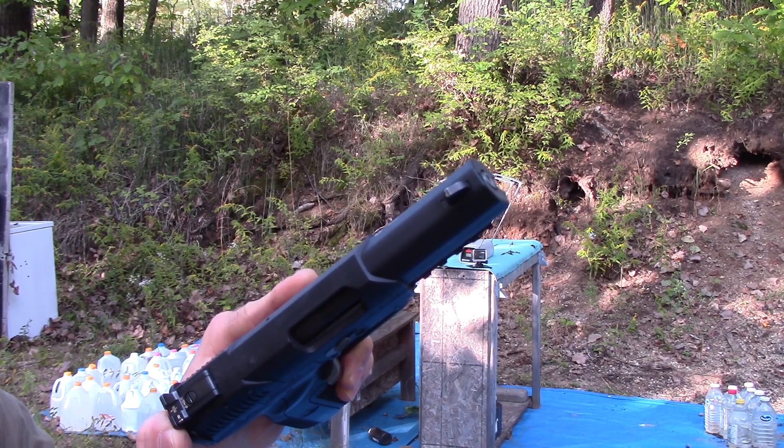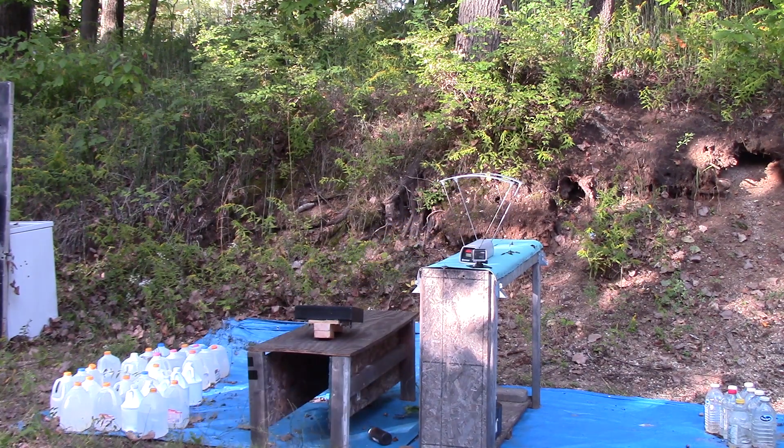So up first we have the factory 4.75 inch barrel. It's around 70 degrees outside today. Same Pro Chrono, about 10 feet.